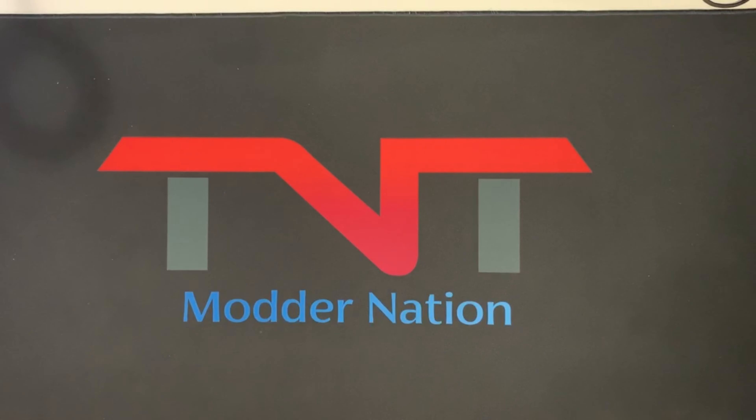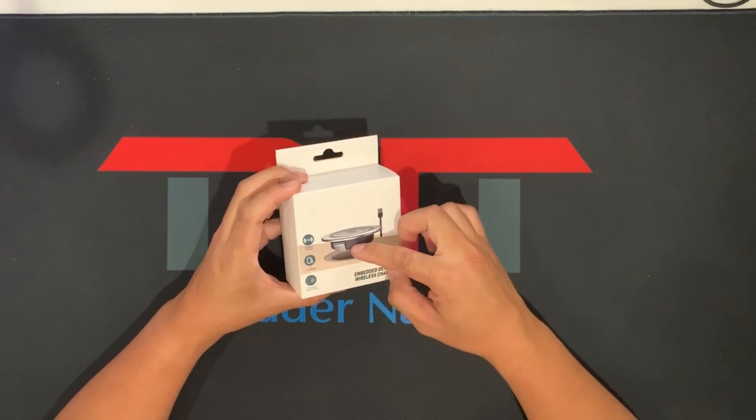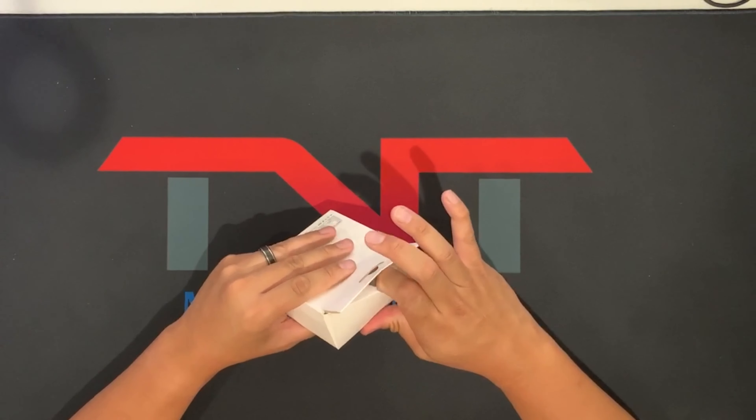Hey guys, welcome back to the channel. In today's video I'm gonna do two unboxings: a wireless charger and a cable outlet for your desk. This first one is a wireless charger that you drill a hole in your desk for your phone or iPad, and it looks like this.